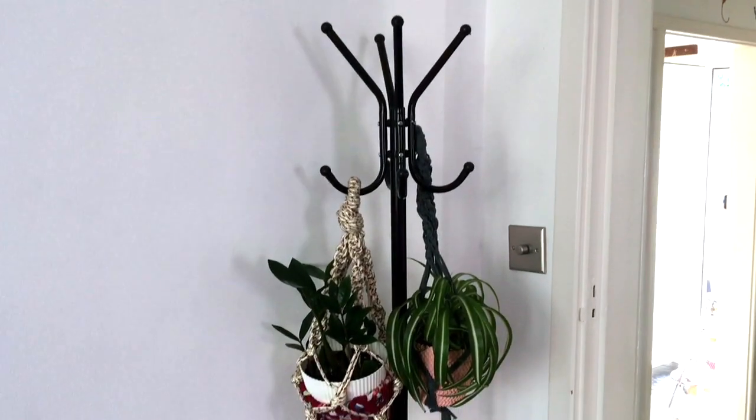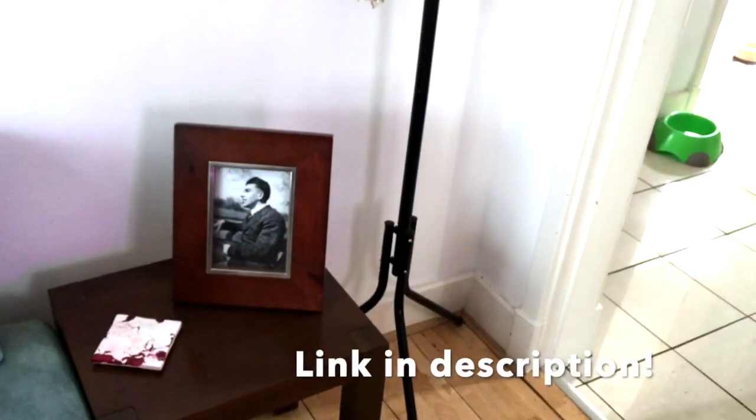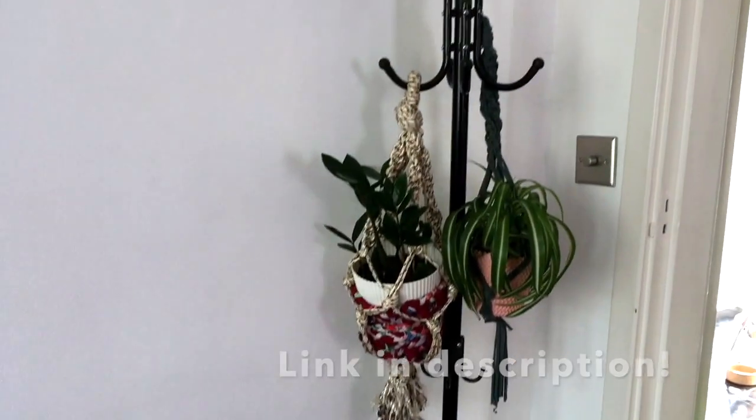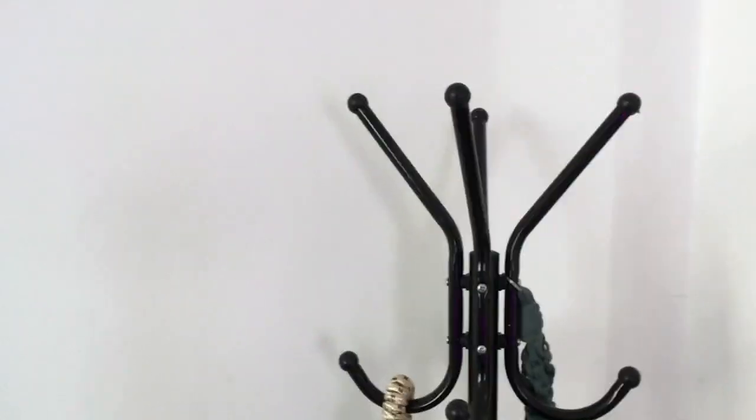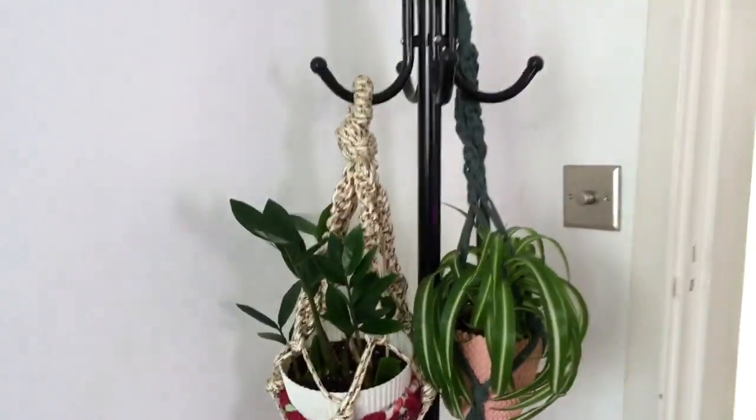Idea number one is this coat and hat stand from Amazon. This is around seven or eight pounds and it's got eight hooks at the top and four just down here. I've just got a couple on there at the moment.